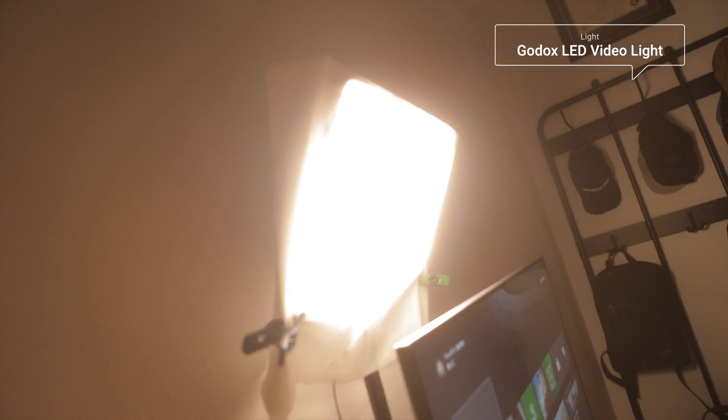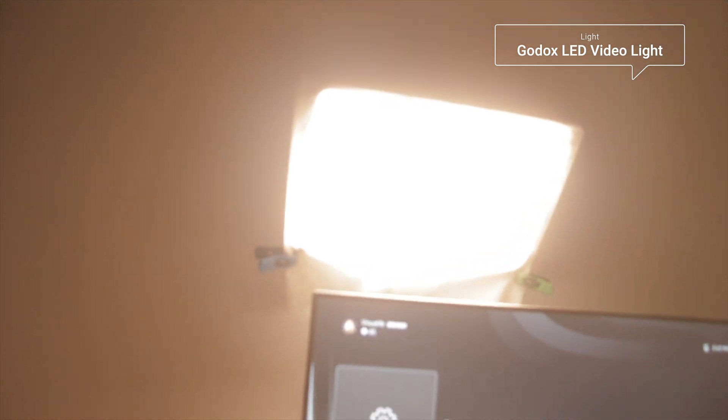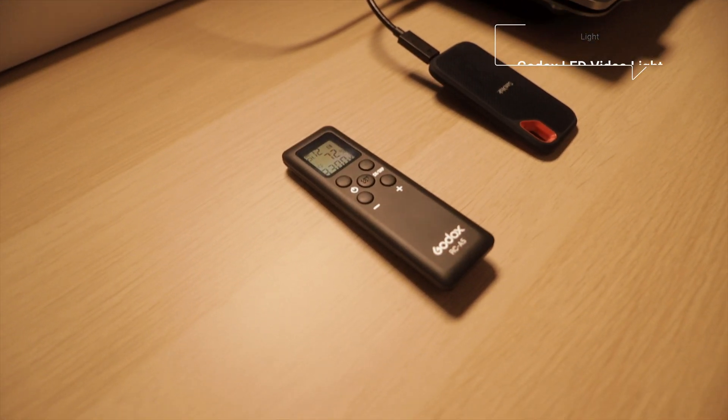Something else I used is a key light — a regular Godox LED panel that cost around $60, on a desk light stand by Newer for about $40. I also used the Canon EOS R as my webcam in my live streams, because it's better than the built-in camera and gives a nice depth of field and more premium quality overall.